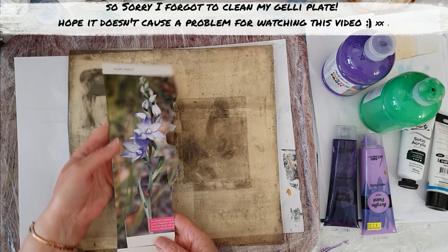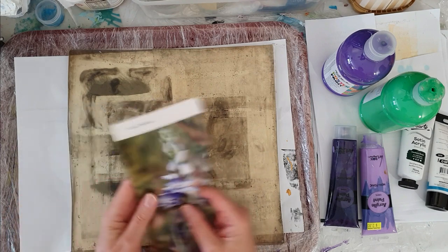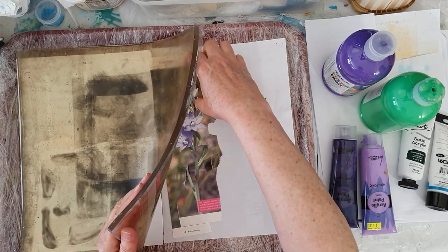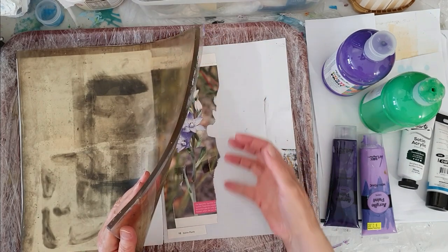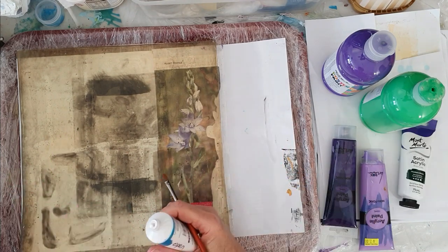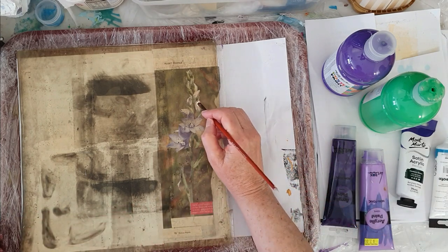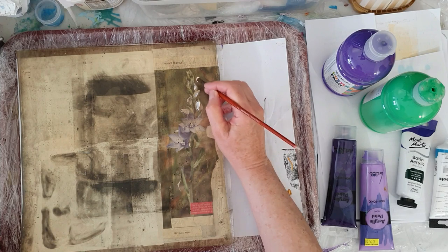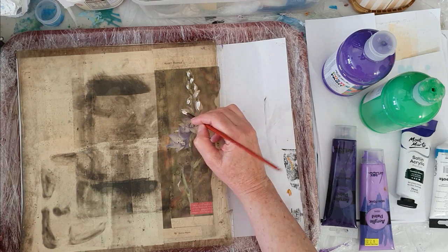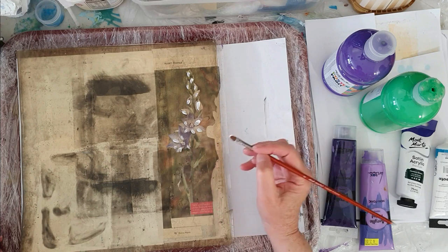Now I pulled this out of a magazine and I quite like it. All I'm going to do is place this underneath my jelly plate. I'm not going to be perfect with this — I'm just going to lay some color into the areas. I'm going to put a little bit of white down in the areas where I can see some highlights, knowing that we'll be able to add those afterwards as well. So nothing perfect here, just placing it down.